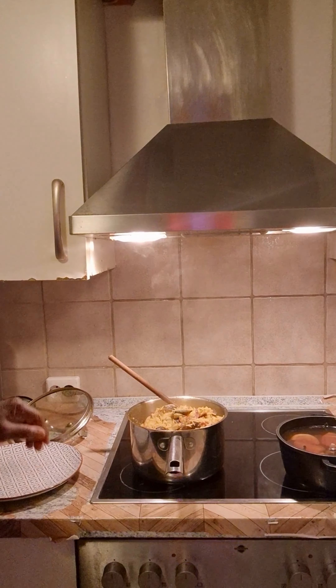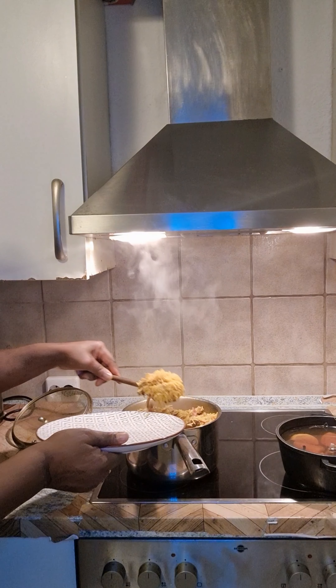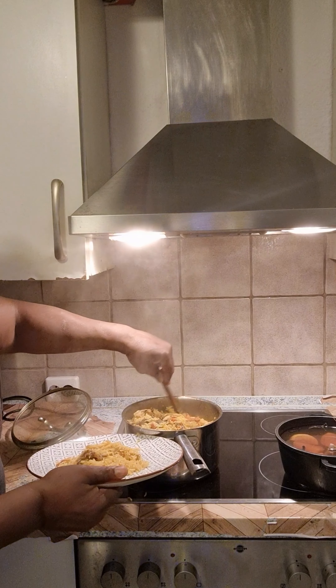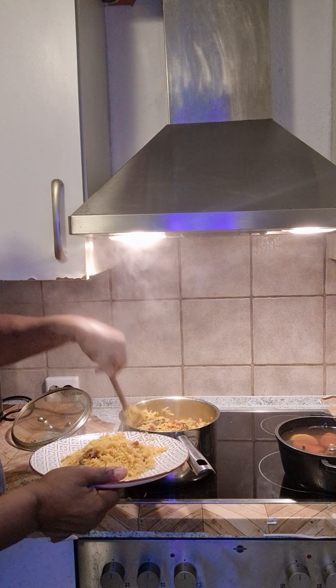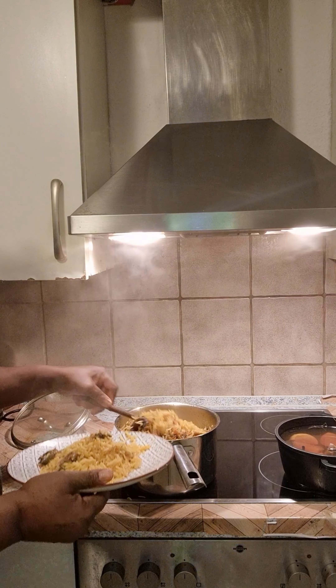My people, the rice is ready already — see what you get from it. This is my dry fish and my crayfish, I need it inside.